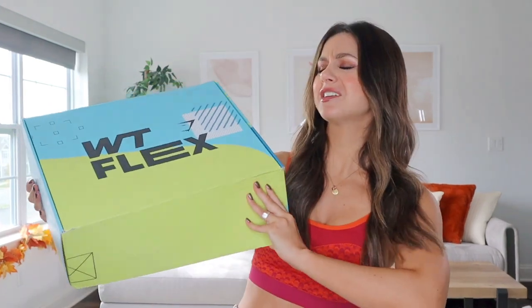What's up my flexi mamas? If you don't know, well now you're about to find out that Gymshark's launching a new edition of the very popular flex collection. What the flex? Are you guys ready for this?